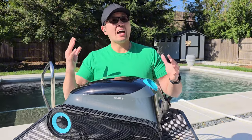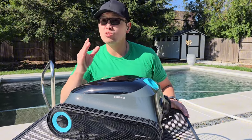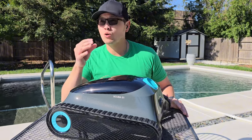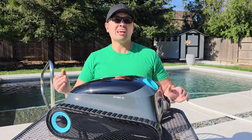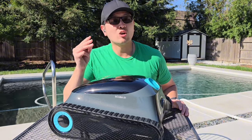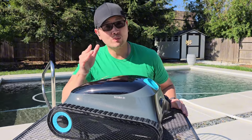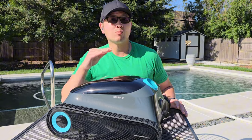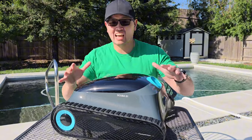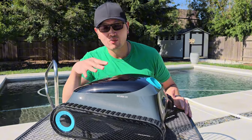I have another cleaner with a scheduled timer that's cordless that I use during swim season. Basically I turn it on and leave it in the pool for a week at a time and do absolutely nothing else. The only time I take it out is to empty the debris basket, when I need to charge it, or when I actually go swimming. Aside from that, I leave it in the pool during swim season for months at a time and the pool is sparkling clean. The Scuba S1 will be used in the exact same way, but at a fraction of the cost.